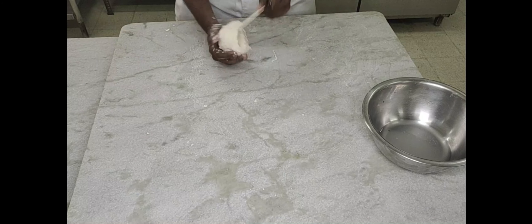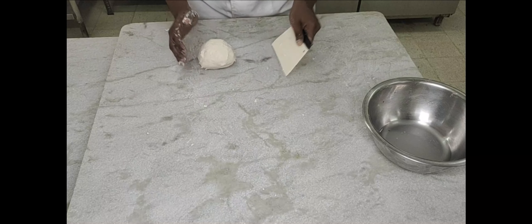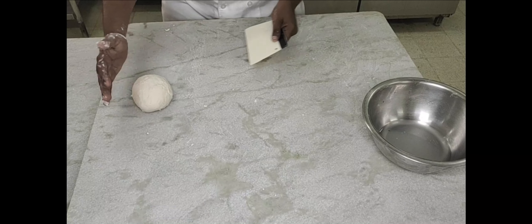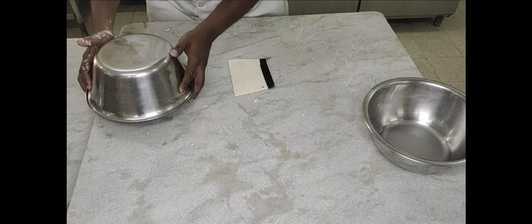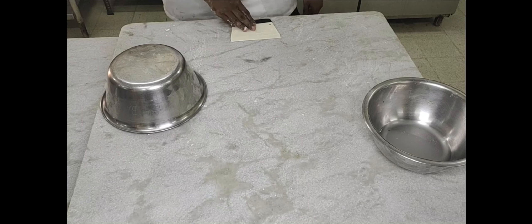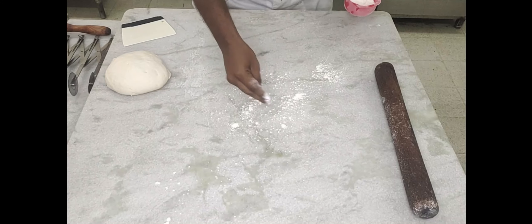Then roll it and keep it aside for fermentation for 45 minutes. Leave it covered using a cloth or a vessel for 45 minutes until the dough becomes double the volume. The lavash dough is nicely fermented — we've got double the size.